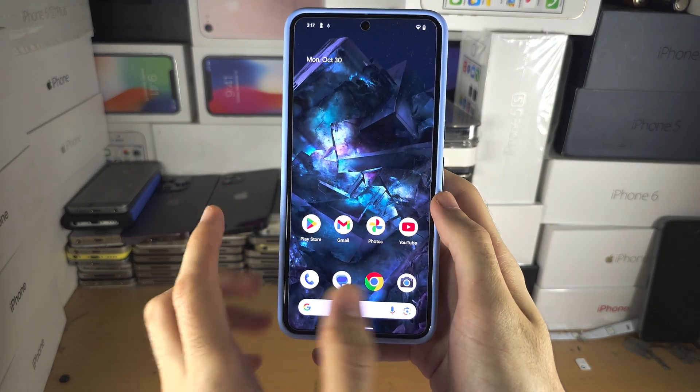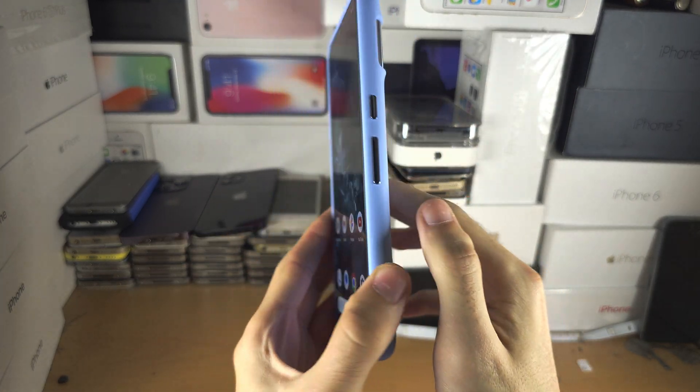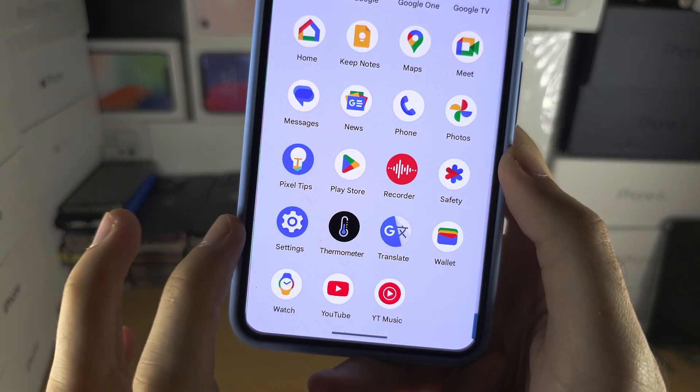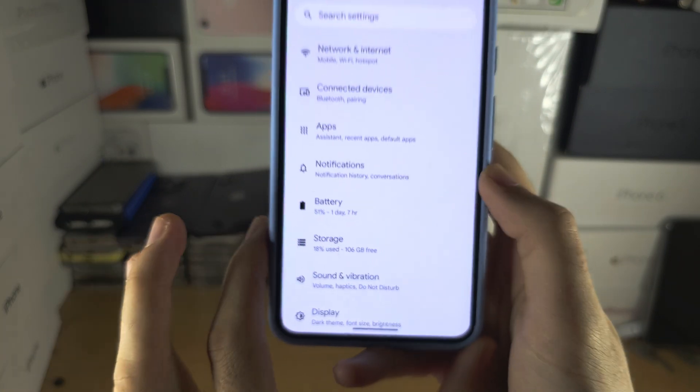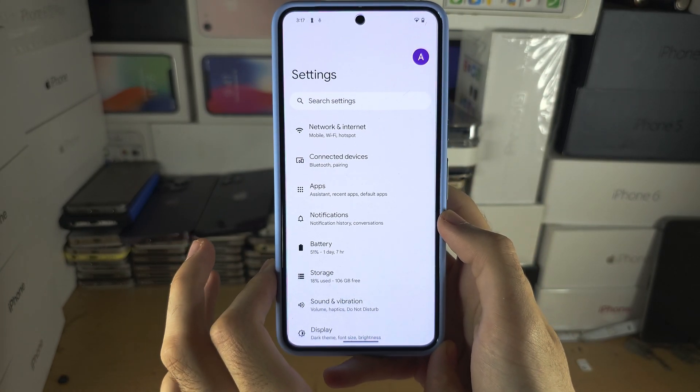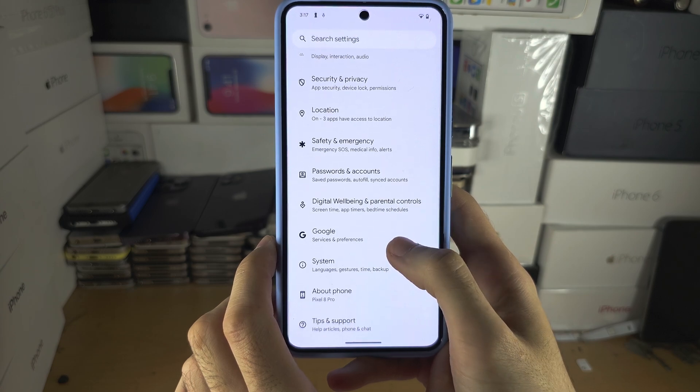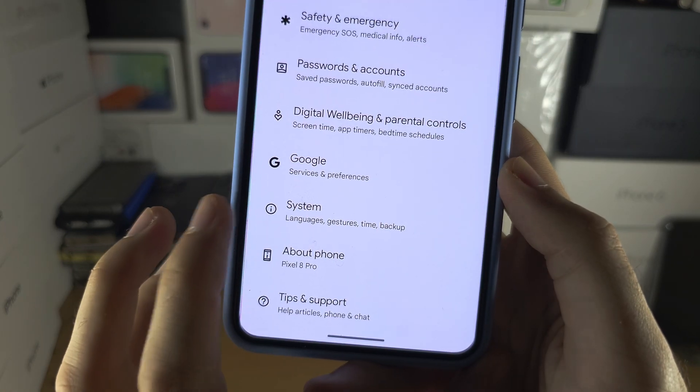Welcome everyone! The first step to backup Pixel 8 Pro is we're going to start by opening up the Settings, and in the Settings I want you to scroll all the way down until you see where it says System.